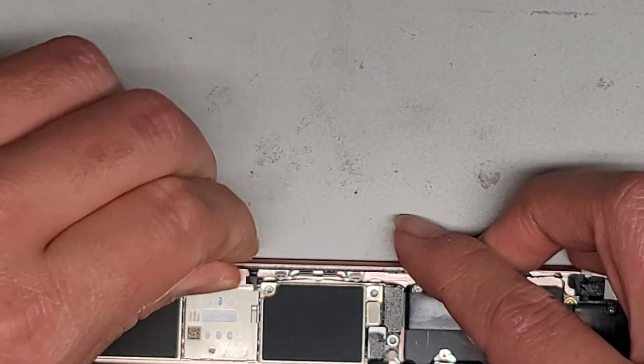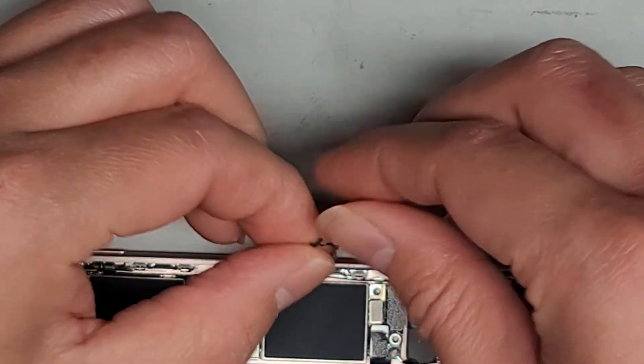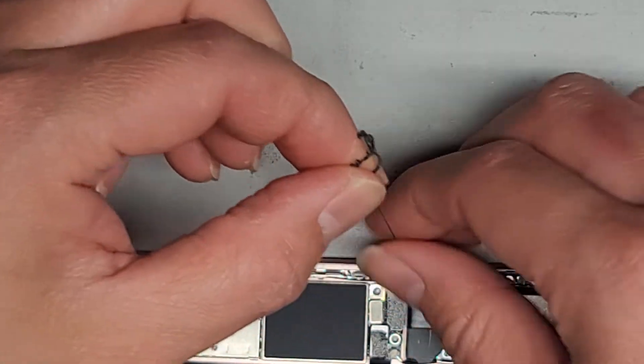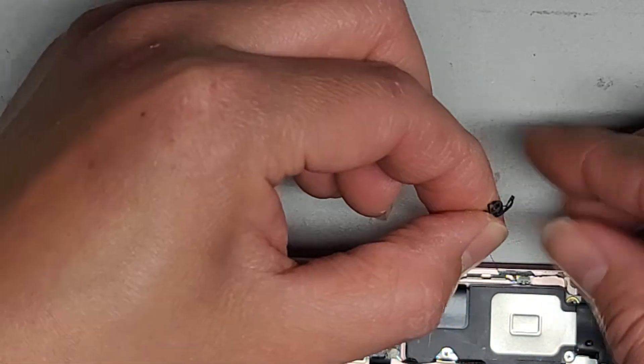A lot of times this adhesive has cuts in it or is kind of too soft so it just tears. But you just want to go ahead and keep peeling this up. It can be a little bit tricky, but this is an important step and will ensure that your replacement screen will last longer if you drop it or be a bit more durable.